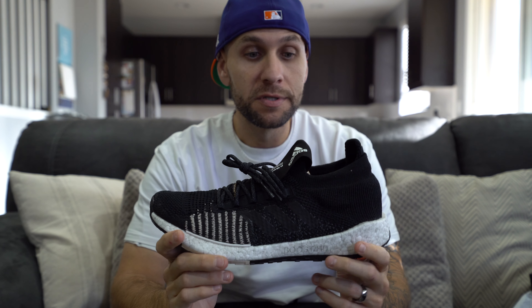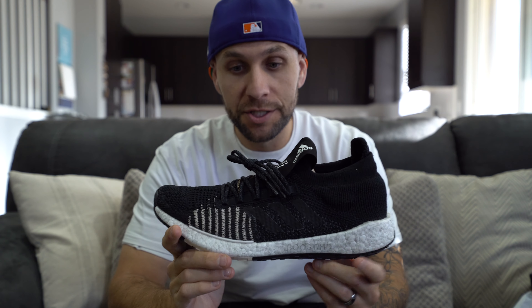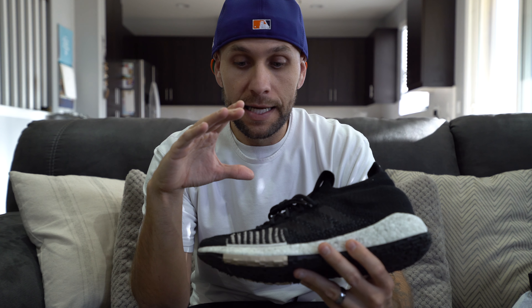Right off the bat, if I had to compare this to anything, it would be the first version of the Pure Boost, which was a very, very nice shoe. That shoe wasn't a prime knit upper and this one is, and I think that's where this gets good. Overall, very, very comfortable shoe, very good shoe for the price. I'll break everything down — I just got to keep reiterating that because I was pleasantly surprised when I put them on my feet.